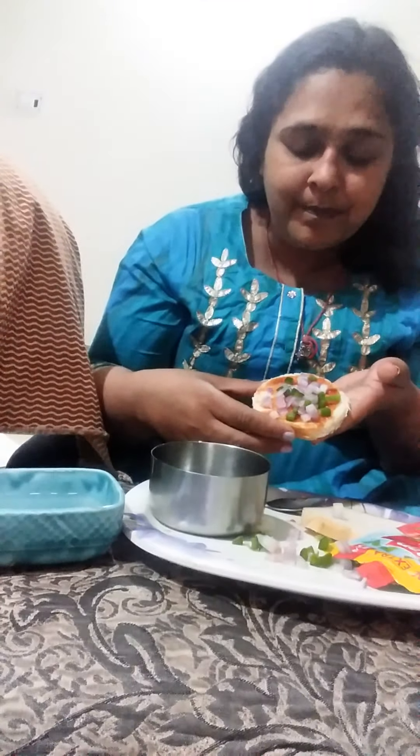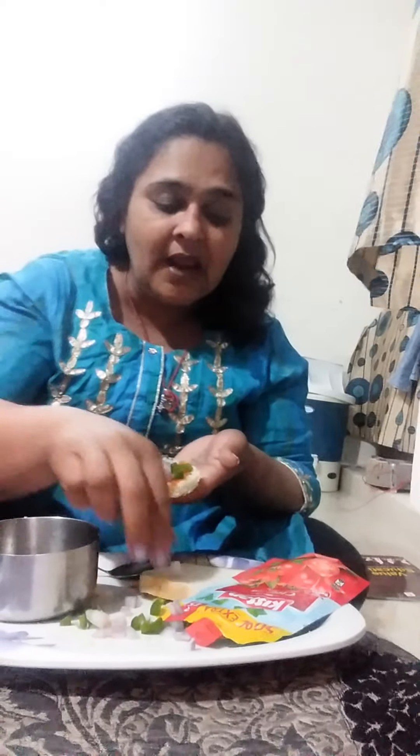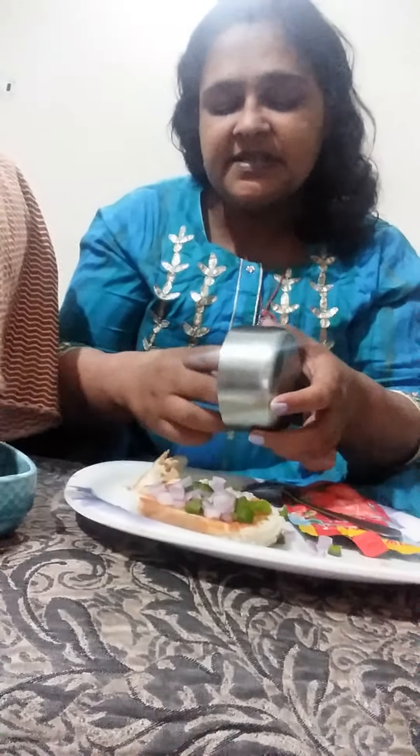See, looking so good — red and pink! Then put some salt, sprinkle some salt, and some pepper. And again you will cut another slice of bread and take out the extra corners. This is a very easy way to make circular bread. Then we put it on top.